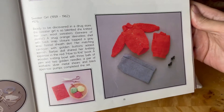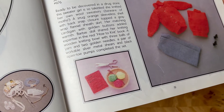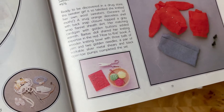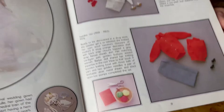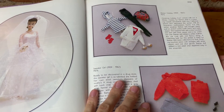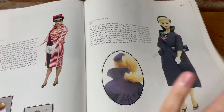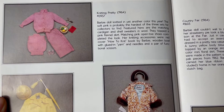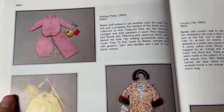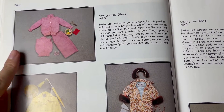You can see it's like a tomato red color, and it has the same accessories: the how-to-knit book, the yarn and knitting needles, and scissors. This outfit was pretty popular, because in 1964, one year after Knitting Pretty came out, they created a pink version in blue. The pink version is pretty hard to find.